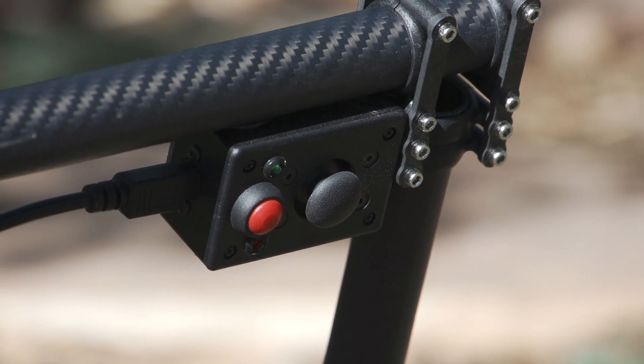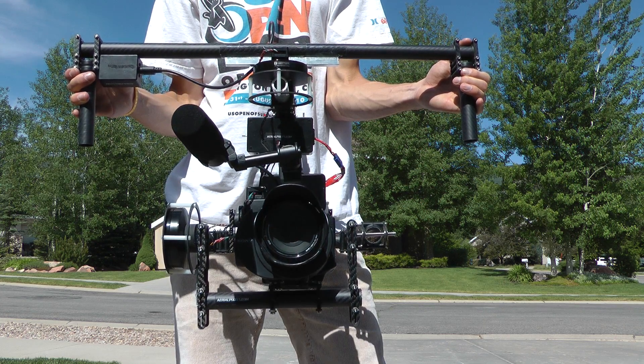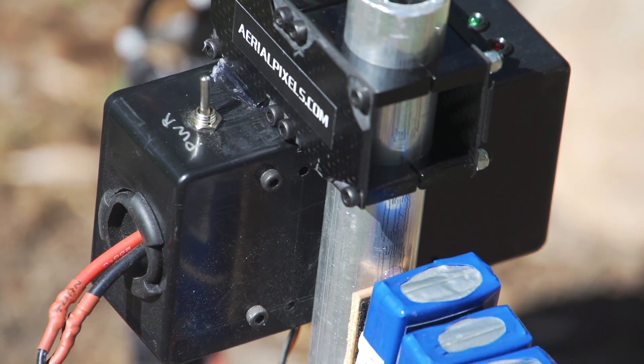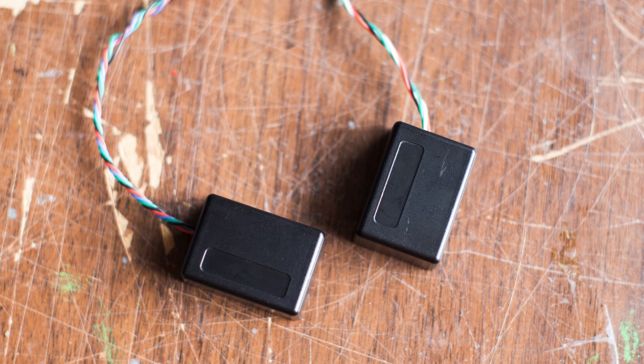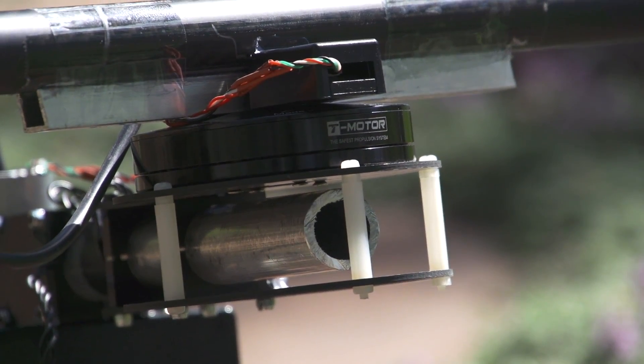One of the cool features is this joystick with a menu button that is used to aim the camera and change modes. This kit is very user friendly and everything is pre-soldered. It also comes with two IMUs. The first is mounted on the camera and the second is mounted above the yaw motor.